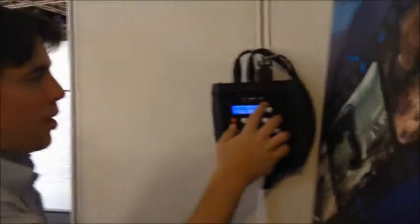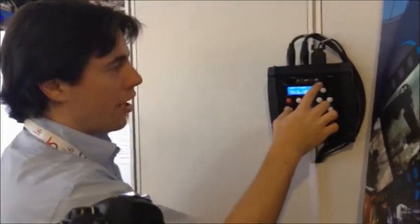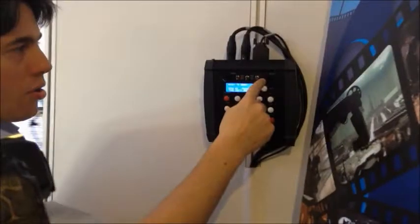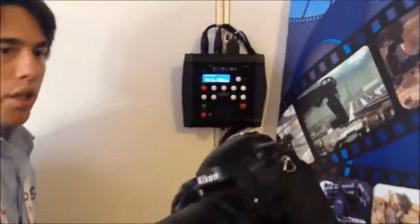So I go play back the same speed. It'll go to the beginning of the move and be ready to shoot. So when I press shoot, it'll run the moves.